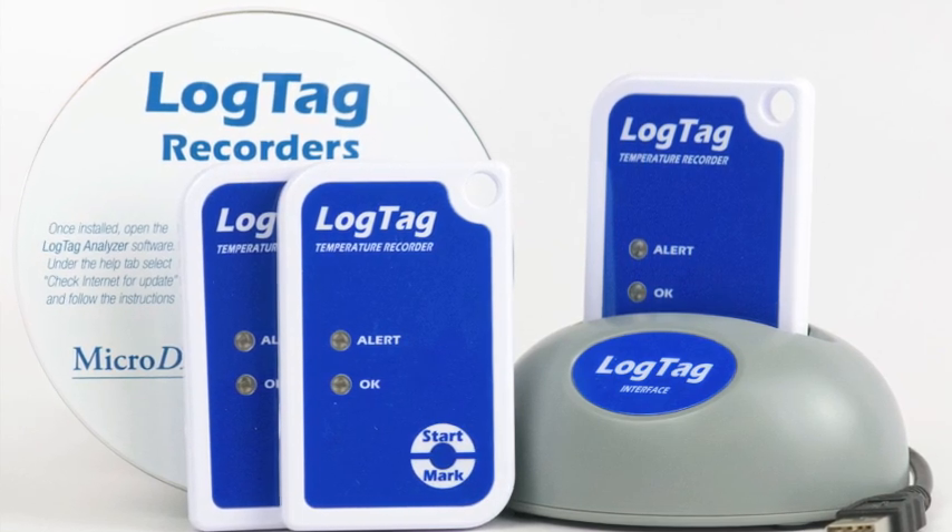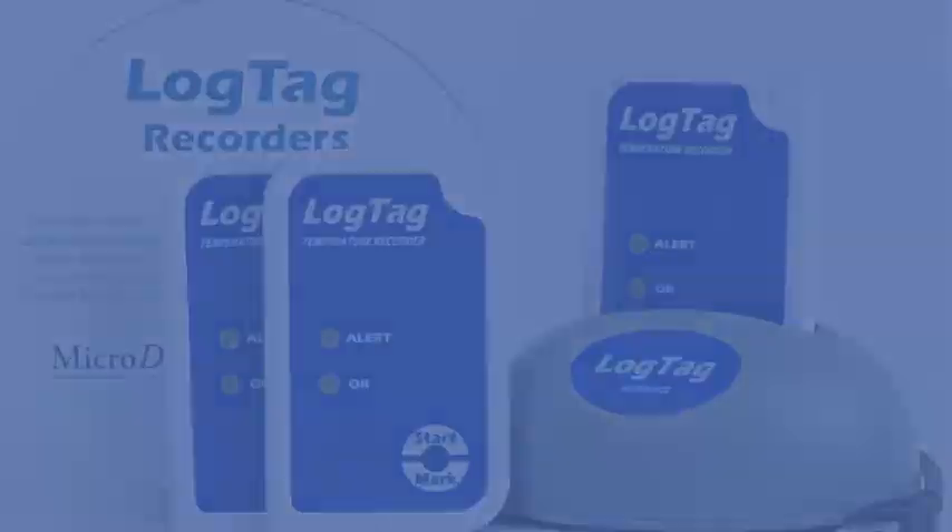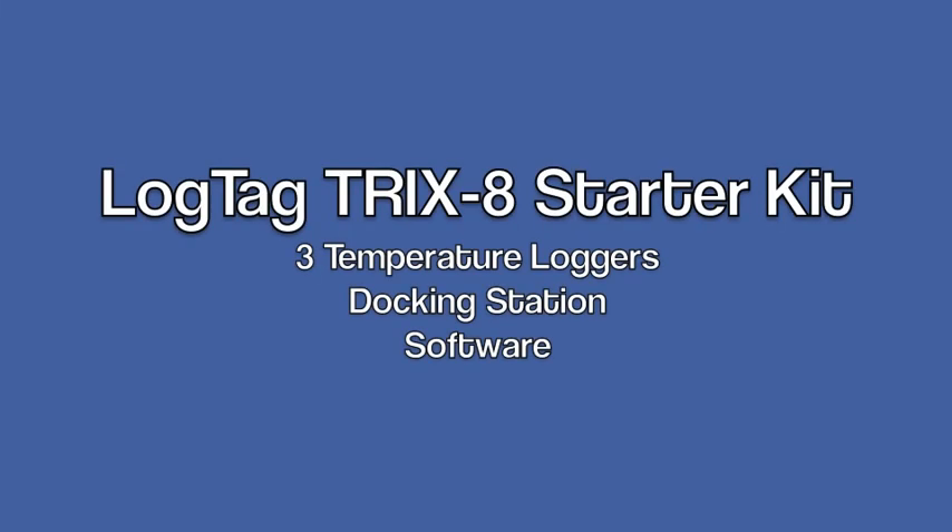If you need a reliable, easy-to-use temperature monitoring solution that won't break the bank, take a look at the LogTag TRIX-8 Starter Kit, available exclusively from microdac.com, the data logger store.